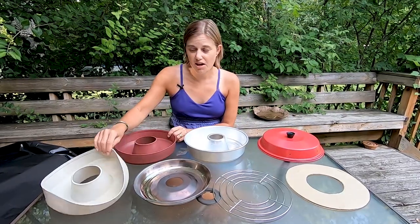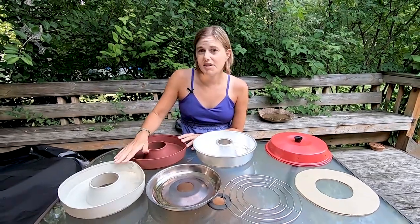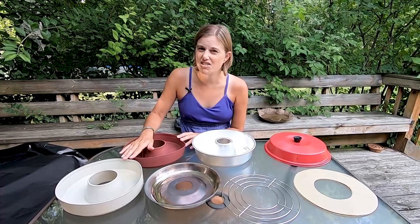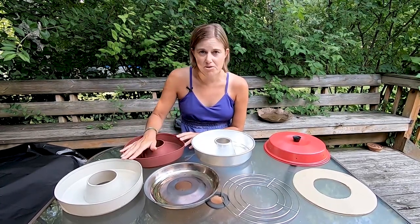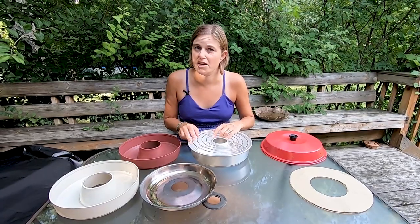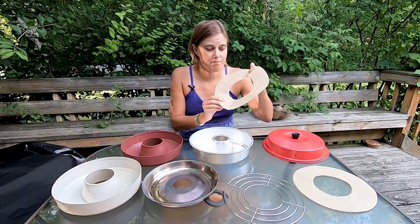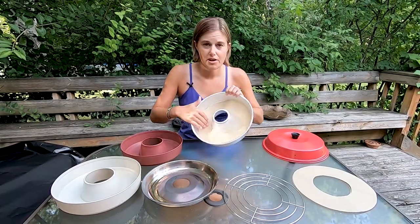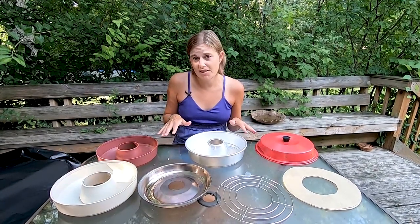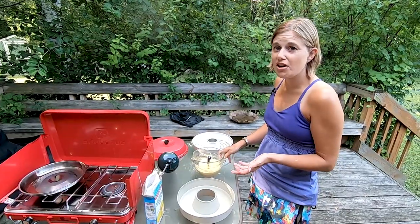The deluxe kit comes with two silicone inserts, which are great for cleanup — food doesn't stick and it's easier to pull out and wash. We've decided to use one for savory and one for sweet, since the silicone can pick up food flavors a bit. Another accessory is a little trivet, which is great for putting in the bottom when cooking bread or cake so the bottom doesn't burn. It also comes with parchment paper rings you can use in the bottom instead of the silicone tray. We really recommend getting the deluxe kit or accessories separately, as it makes cleanup and prep so much easier.